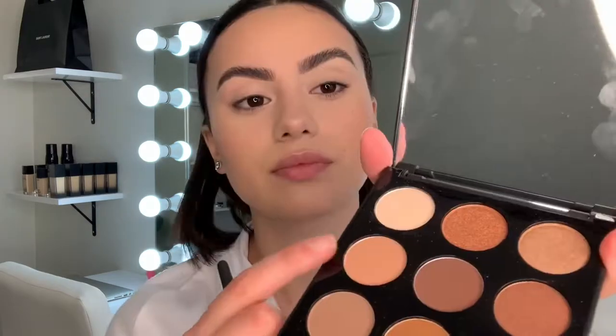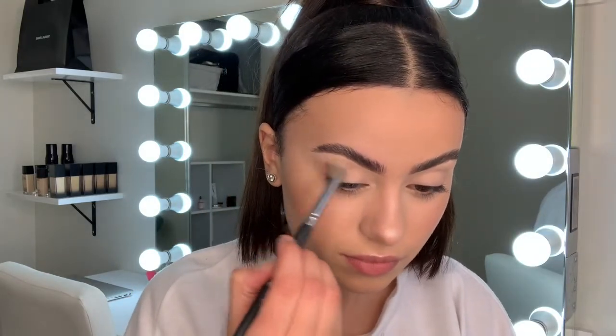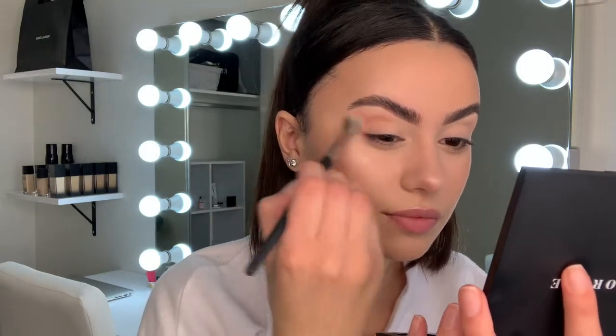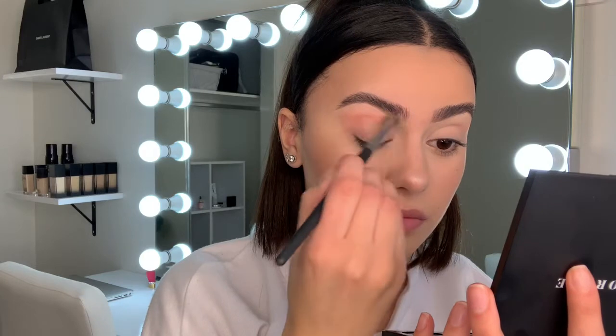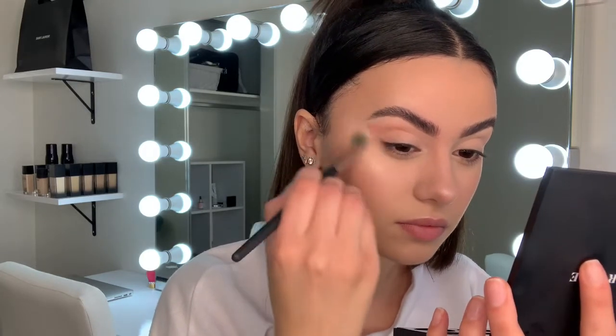Grabbing my Morphe 90 Neutral palette — taking the light matte creamy shadow and applying that all over the eyelid just to set the concealer. Then taking a warm orange shade, which is really pretty, applying that into my crease, a little bit above it in my socket, and blending that out and really winging it. Lately I've been loving an elongated eyeliner — it really helps give that cat eye effect.